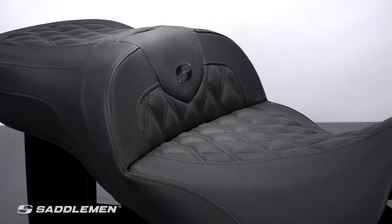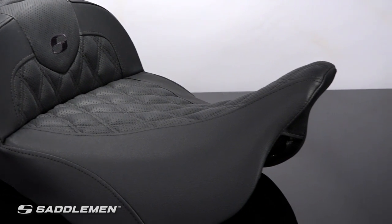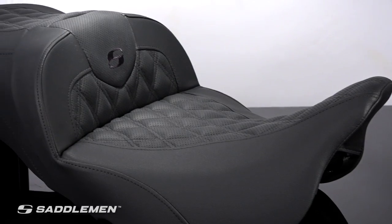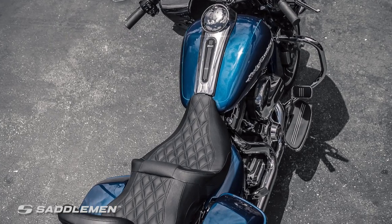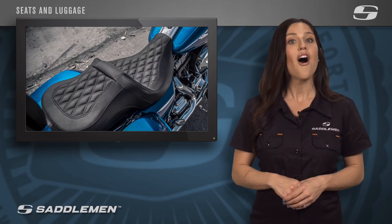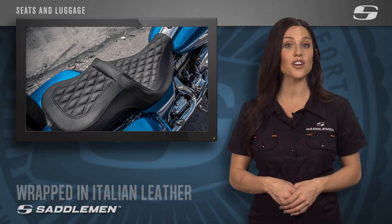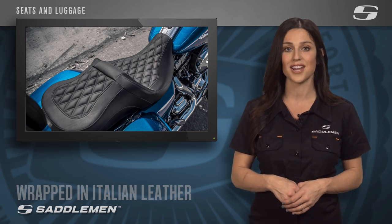This split cushion design reduces overall tailbone and back pressure and increases circulation, and the tall lumbar support and wide driver saddle support the legs at the same time. Meanwhile, the streamlined nose improves the rider's reach to the ground. All of this seating technology is neatly wrapped in fine Italian leather, ensuring your new saddle is as stylish as it is comfortable.